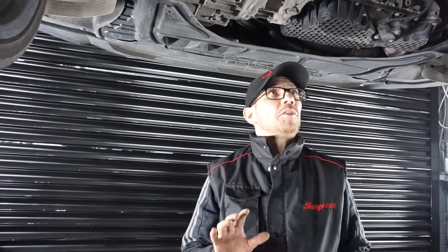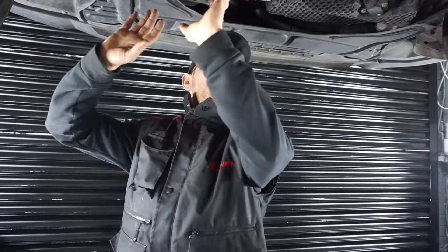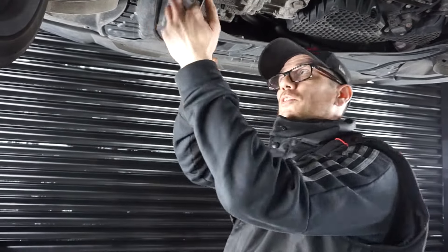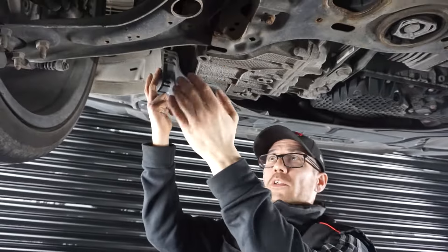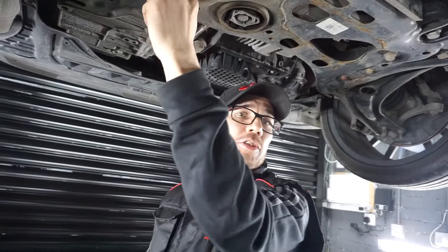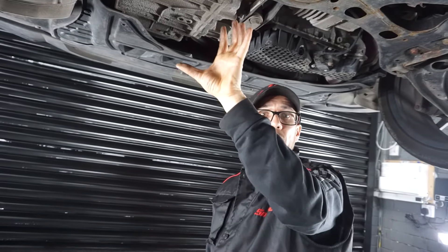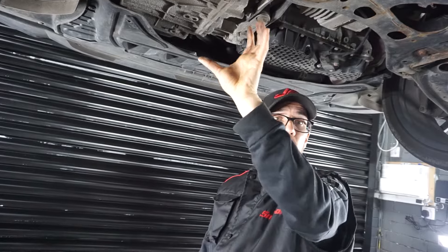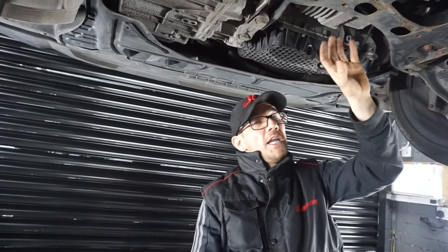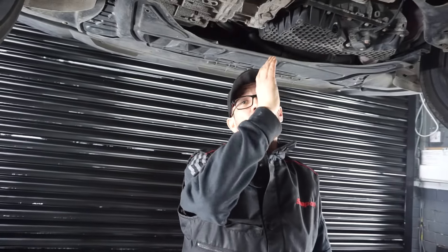There are a couple of other things underneath this car that look like they've got something to do with the gearbox. What I would advise is: what we've shown you is the only thing you've got to touch on this. You've got the two plugs — the mechatronics one, the fill plug at the bottom, and the drain — and then the actual filter housing in behind there. Anything that's over on the other side of the engine, you're not going to be touching.